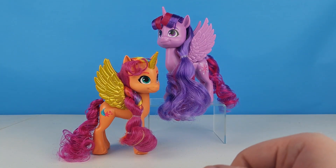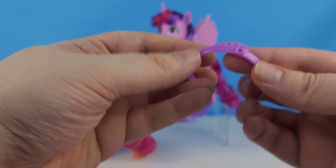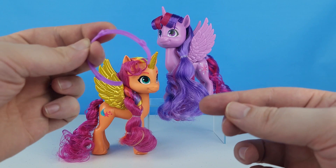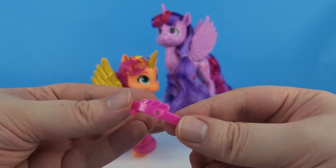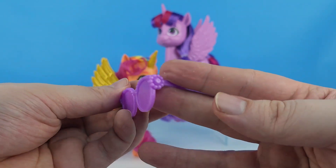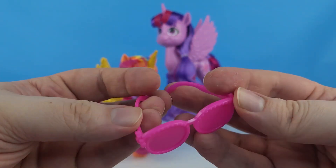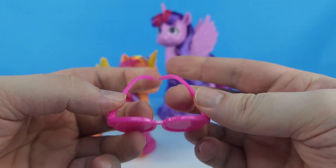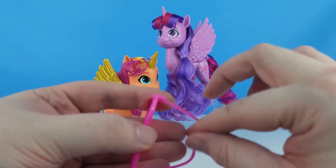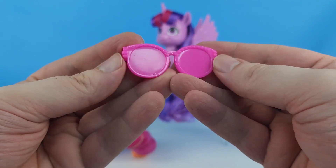Let's take a look at all the accessories that come with the set. It looks like they're split between Twilight's and Sunny's accessories. Here's a headband, just like Pip's headband, with a couple of different spots to put some charms — we've got a purple one and a pink one. We've got two pairs of sunglasses: a pair of purple ones with little flowers on the sides, and a pair of pink ones. These already look like they have a little bit of stress in them from the packaging, so be careful pushing them onto a pony's face — they don't feel as flexible as I'd like.